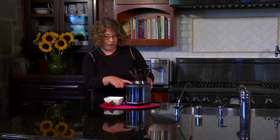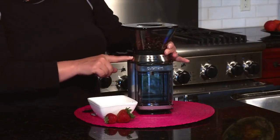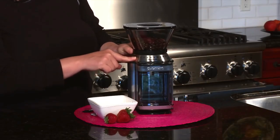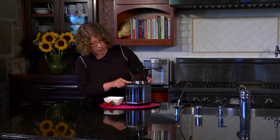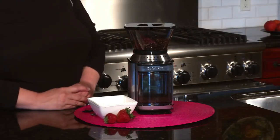These burrs generate uniform coffee grounds and do not generate as much heat as blades, meaning your coffee keeps its original flavor. This Cuisinart model offers 18 dial settings according to your coffee needs. The medium grind works best for everyday coffee machines, or you can choose very fine for your home's espresso machine. You can select the number of cups you intend to make, and the grinder runs on an automatic timer.